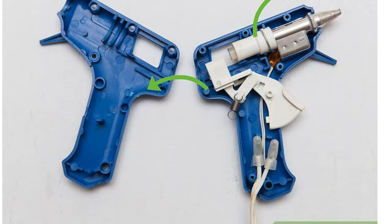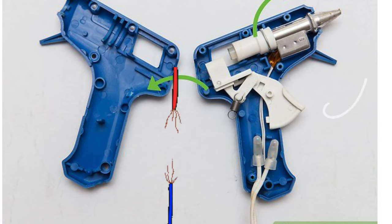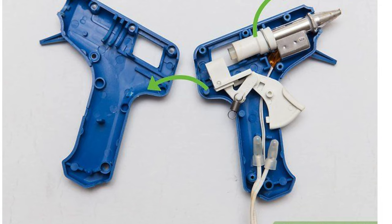So let's get into it straight. This is a picture of an open glue gun. Right over here you can see a wire connecting it — let's become the electricity that flows, so it will be better for us to understand. Becoming electricity, the switch is on and we go up to the two cap-type thingies as current.